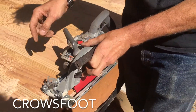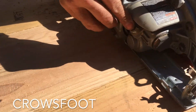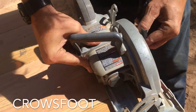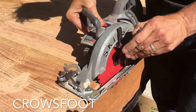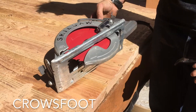Now, on the back side over here, this little button — this little plunger — you can press that and it will stop the blade from turning. That way you can tighten the arbor, then you release. Now you're ready to cut.